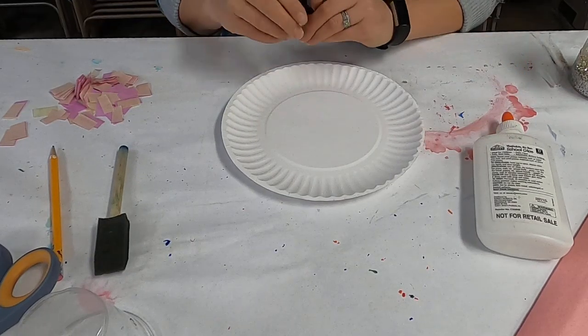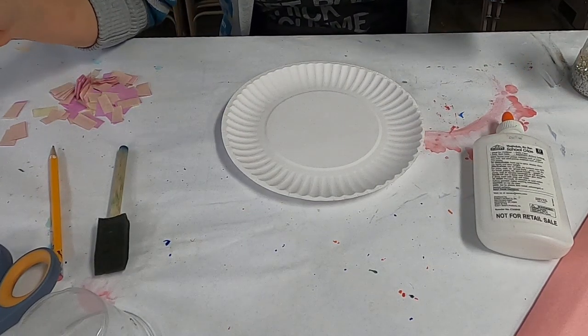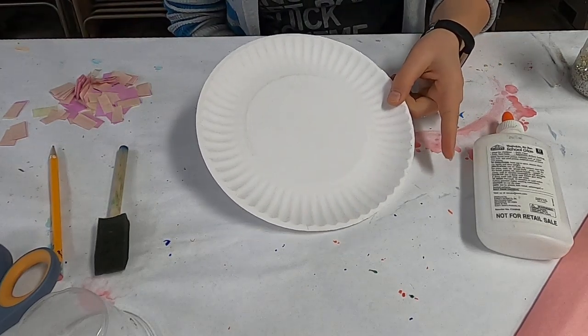Hello, thank you for watching this video on how to make a paper plate donut. So the first thing that you need, of course, is a paper plate.